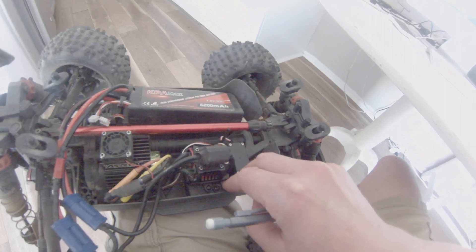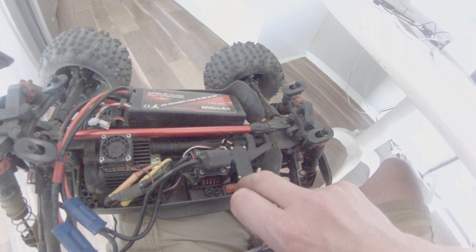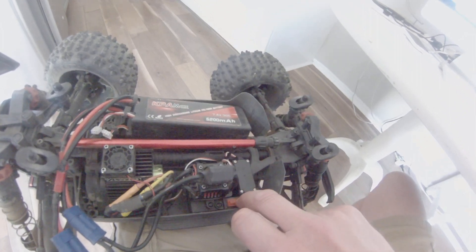Holding the set button down, turning on. Holding the set button down. One beep. One, two. Release.